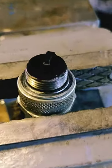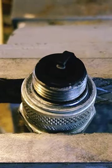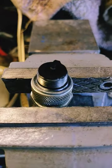I just pulled this plug out of the Ford. That's ridiculous. Look at that. A little rich.